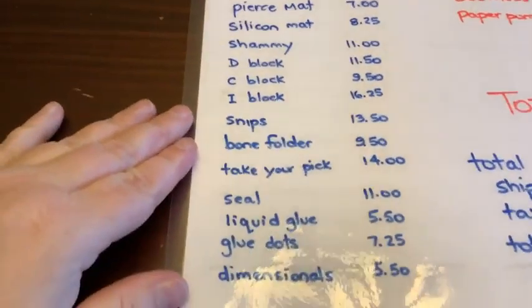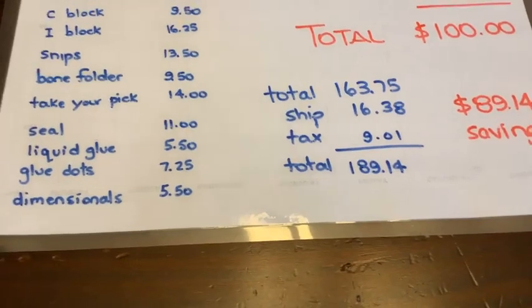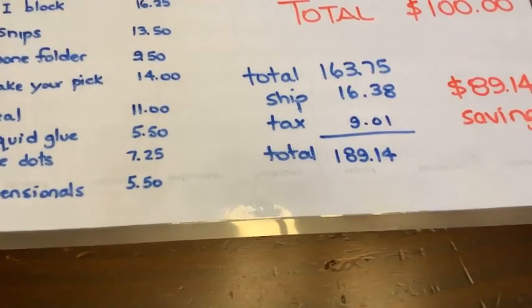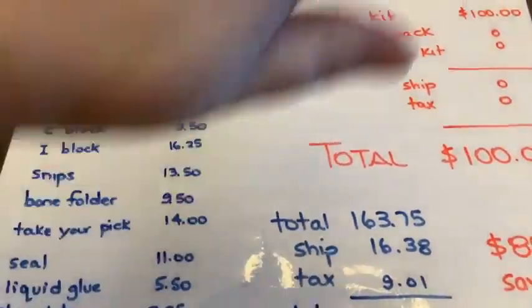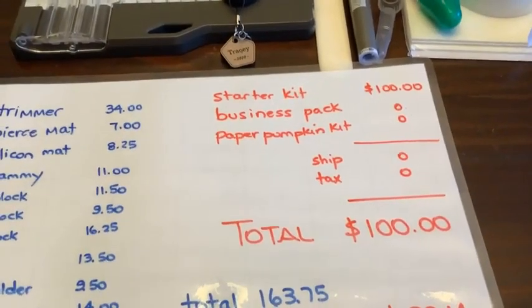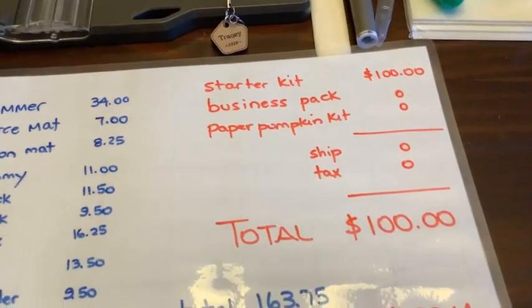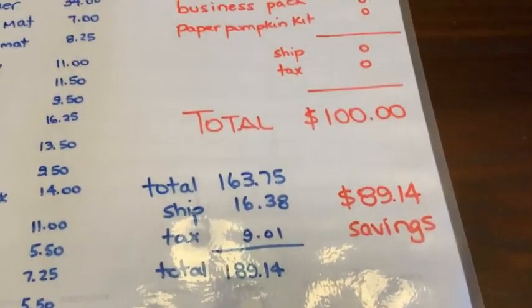All of them right there. This stuff altogether, if you were just to buy it, would cost you $163.75. Add on the shipping, add on the tax: $189.14. This is quite a pile of stuff. Even if you couldn't get it on sale, this is what you need - but why not buy it when you can pay $100? $100 flat rate. You throw in the business pack, you throw in the Paper Pumpkin kit, you don't pay anything extra for those. $100, no shipping, no tax. Saved almost 90 bucks buying this stuff.